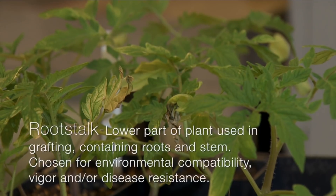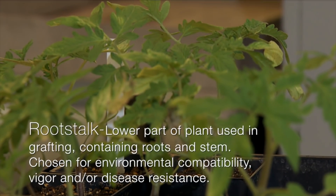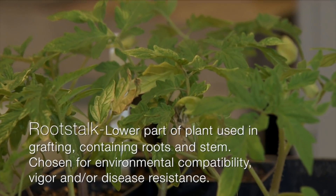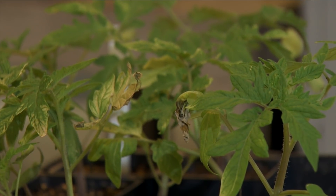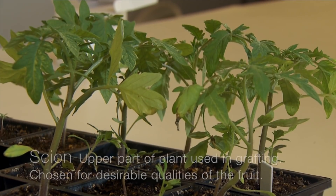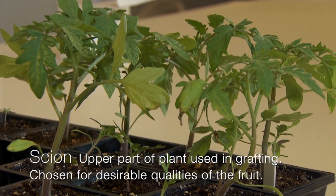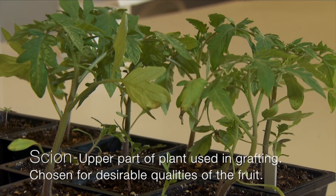It's becoming more of a hot topic — looking at having a rootstock, the lower piece of that graft, something that has disease resistance, is adapted to a certain soil, or is a very vigorous rootstock. And then using a scion — the scion piece is the top part of your graft, and that's what you're actually going to get as far as the fruit. So if it's some kind of heirloom variety or something that produces big, nice slicing tomatoes.